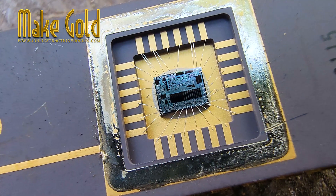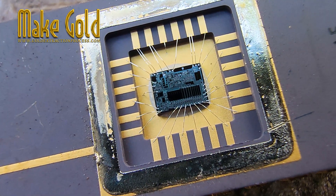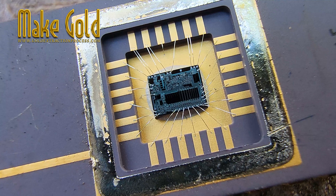Gold wire in particular was popular for wire bonding because it is soft, easy to bond, and provides excellent long-term stability.